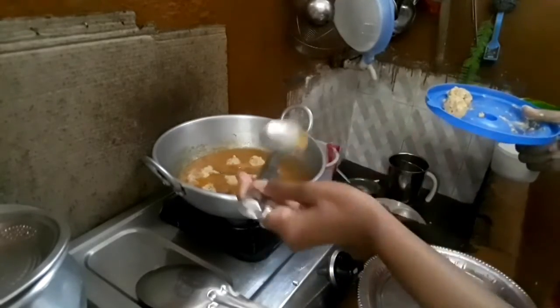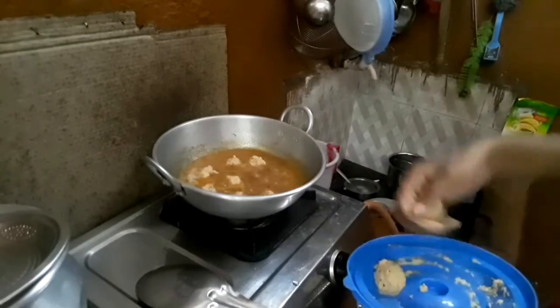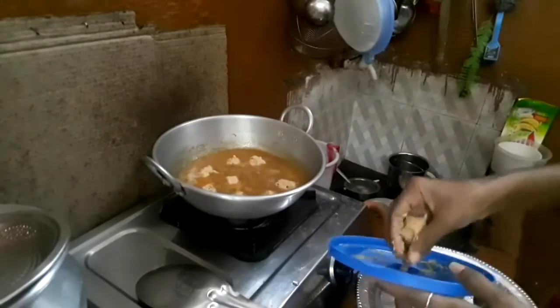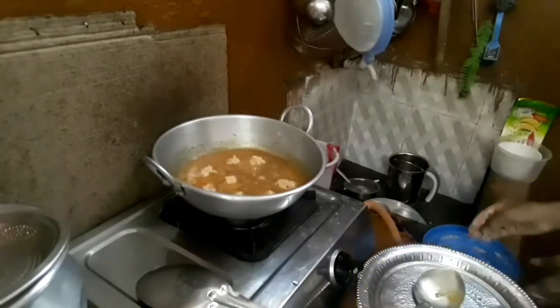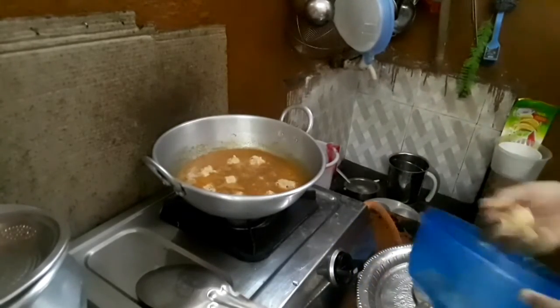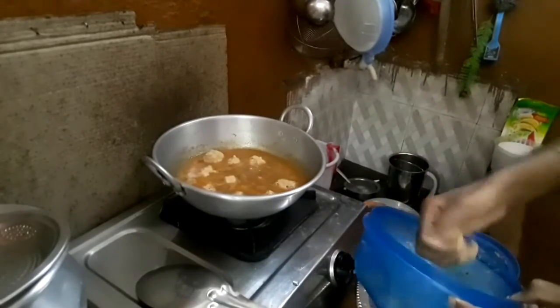I am going to put a gap in the pot. I will put a light on the pot and put it in. So you will put it on a low flame and put it in the pot.